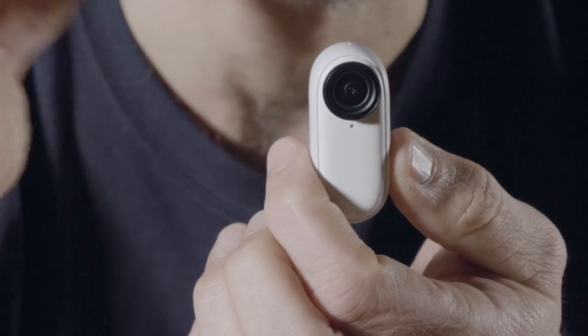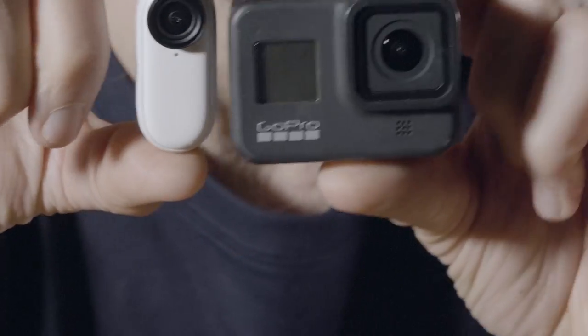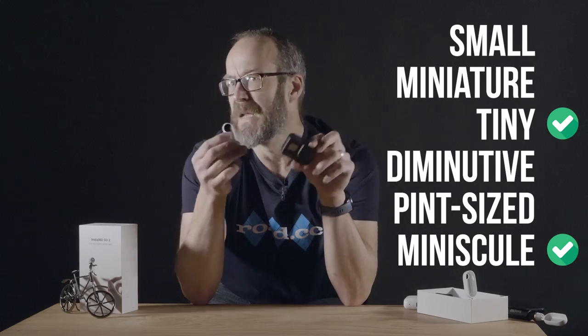Looked good, didn't it? It was! Now the first thing you'll have noticed about the GO 2 is that it is tiny — I mean really tiny. Full disclosure, I have really big hands, but look at it — it weighs basically nothing. For reference, here it is next to a normal-size GoPro Hero 8 Black. It's just minuscule.